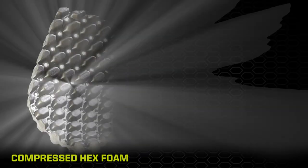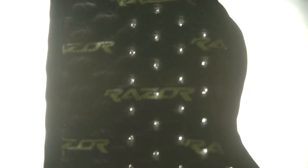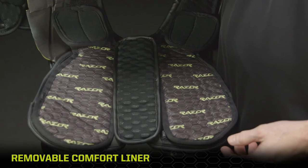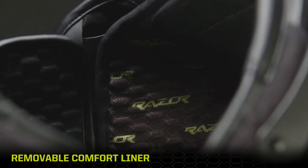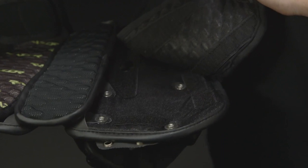Airflow channels and perforations in Razor's Hex Foam promote moisture evaporation and cooling performance in addition to impact protection. Lined with moisture wicking fabric, the Razor Comfort Liners can be removed for hand washing and air drying.